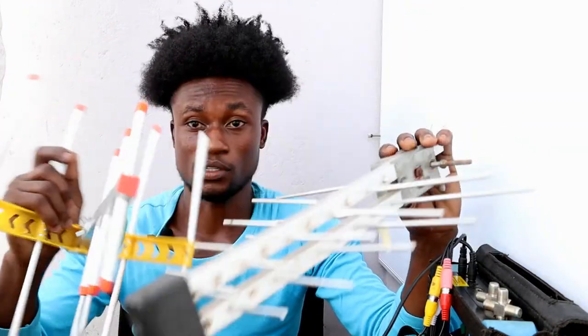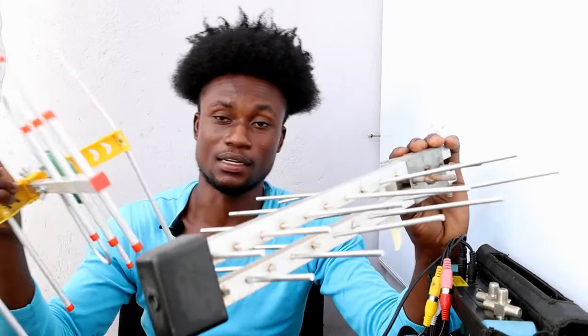If you already have a fixed antenna and a stable signal for some digital channels on your TV, you don't need any other antenna to install your GoTV decoder. You can use any working antenna to provide the terrestrial signal — any antenna, such as this one or any long working antenna, will get you the GoTV signal.